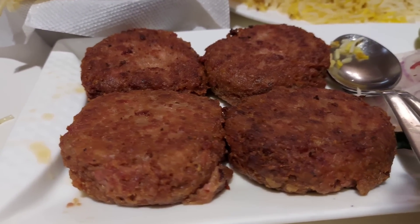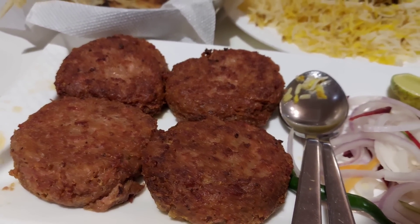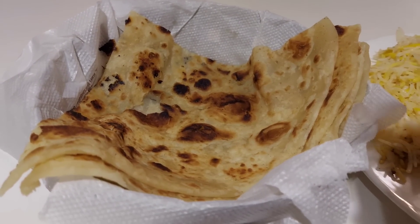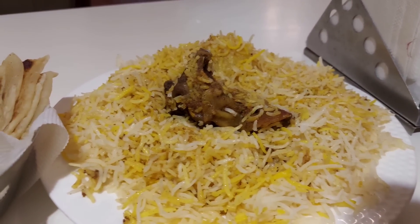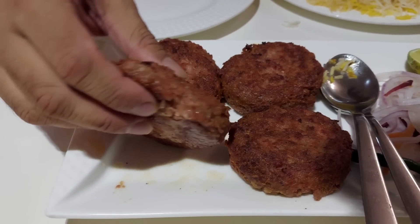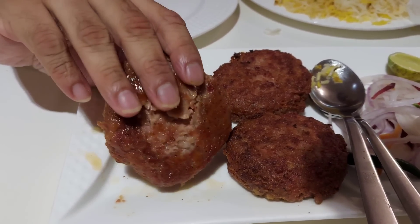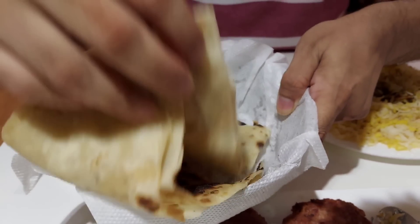The plate has big, large-sized pieces - 4 kababs of this tikki shape, very large size. And with it comes a complimentary parota. The kolkata style mutton biriyani looks amazing. Big, large-sized biriyani with 4 pieces of galaochi kabab - look at this size!